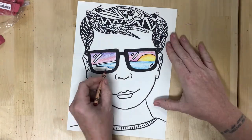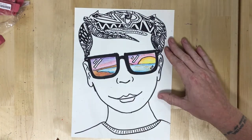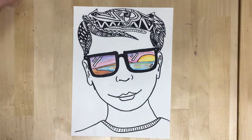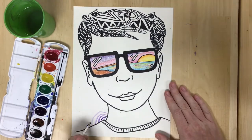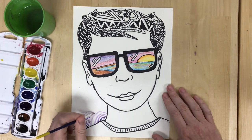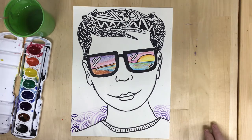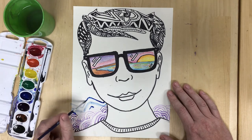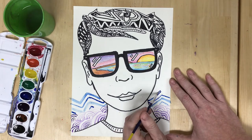Some people might actually stop at this stage, leaving just the color inside the reflection as a point of contrast. I really like to keep going and add more constantly, so I'm adding patterns in the background. When I say patterns, a lot of times people just think of stripes or polka dots, but you can have a variety of things.